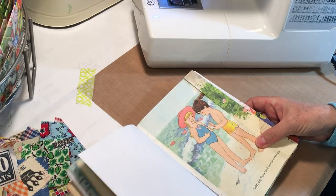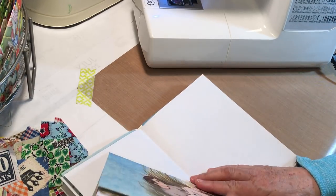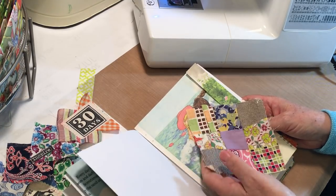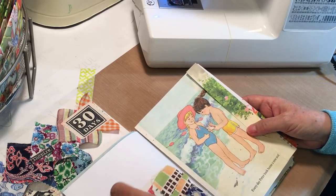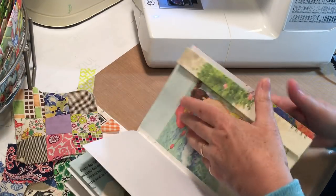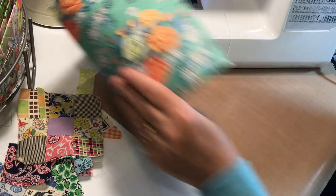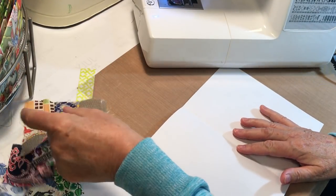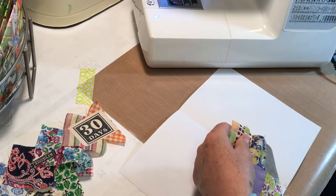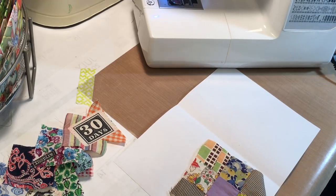Now I'm going to look at what's on the pages that are going to be on the other side. I'm going to use this little piece of patchwork for a pocket — I like the colors with that page. I'll do my pocket first, then my belly band, because if I do the belly band first it'll be almost right after the other belly band. I'll trim that slightly — it's got a little funny spot there.